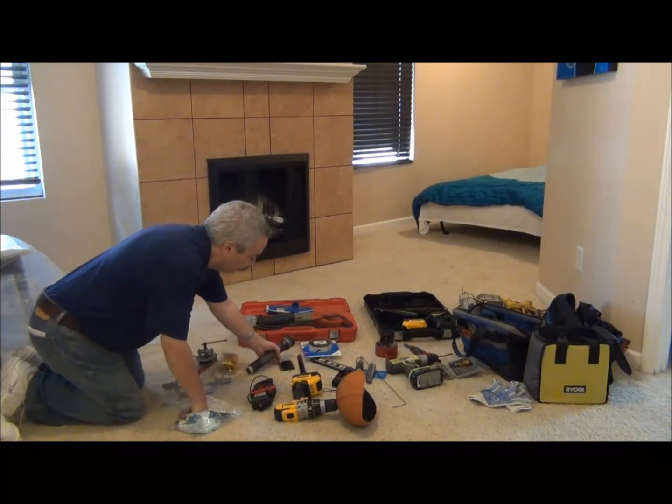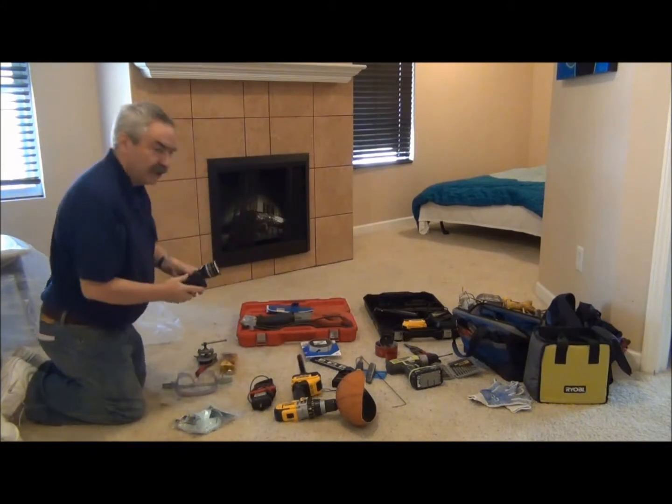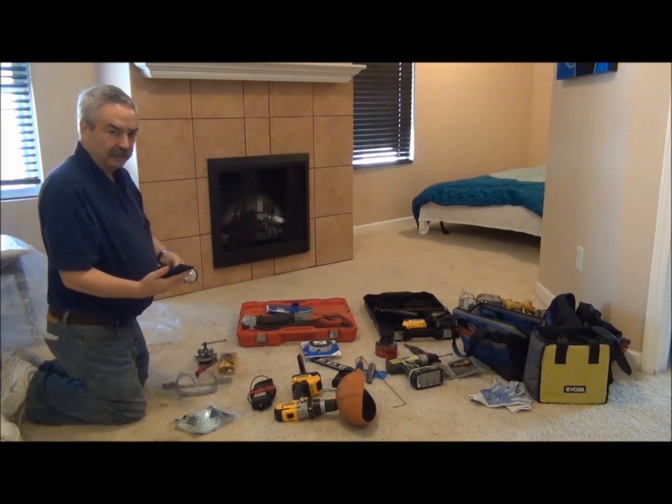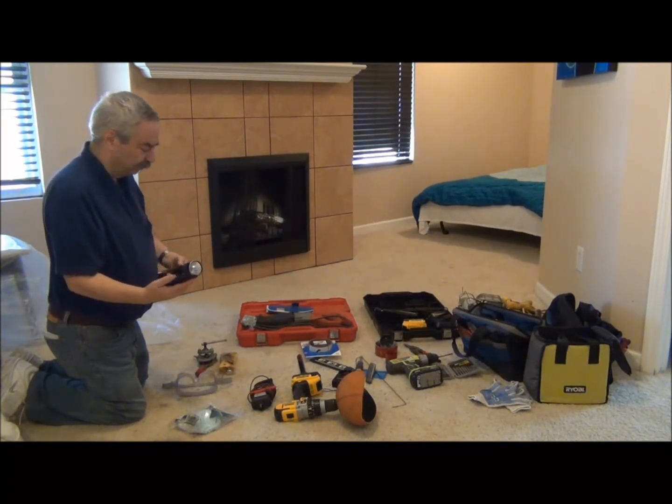These two tools right here — a flashlight and a mirror — are what we're going to put into the closet to see how the two-inch or two-and-a-half-inch supply tubing aligns with the downstairs.